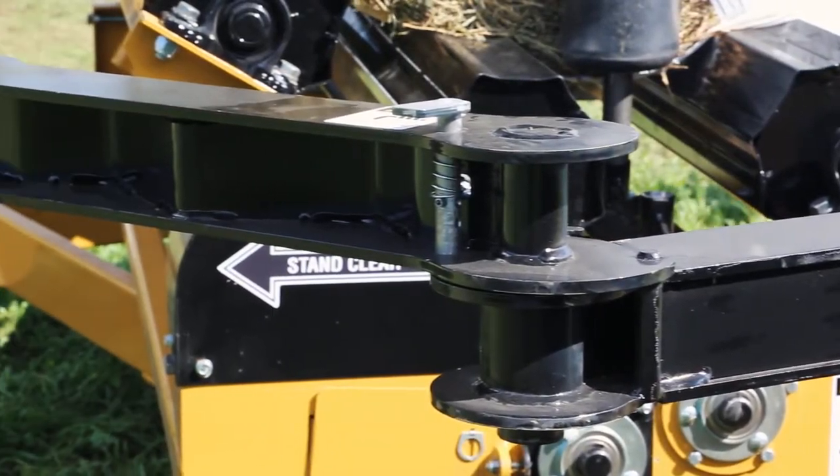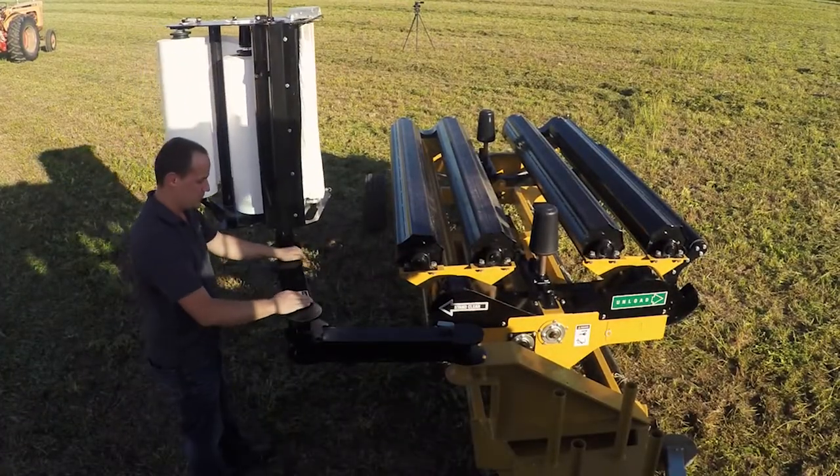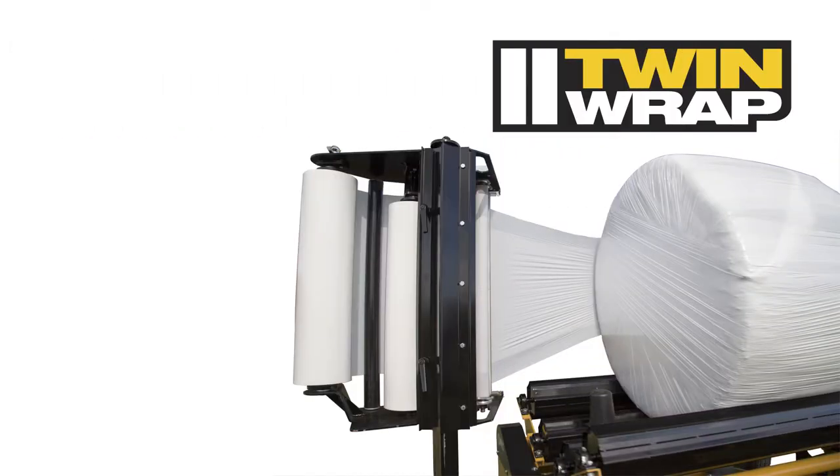Located at the front of the wrapper is a foldable arm, which can be extended outwards after transportation. Attached to the arm is our offset twin wrap kit to provide an airtight seal every time. The kit consists of two slightly offset film holders.